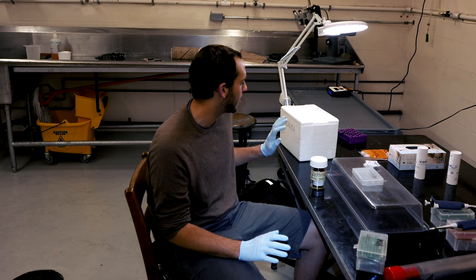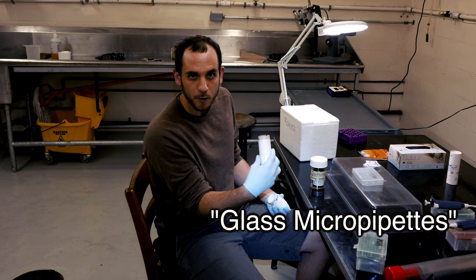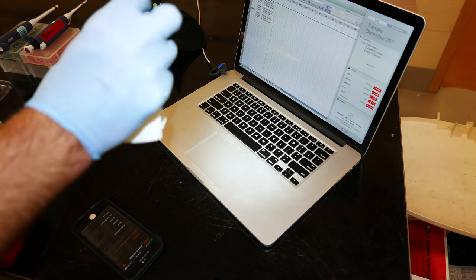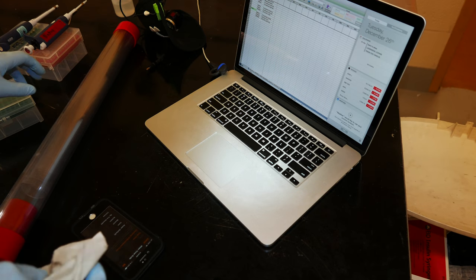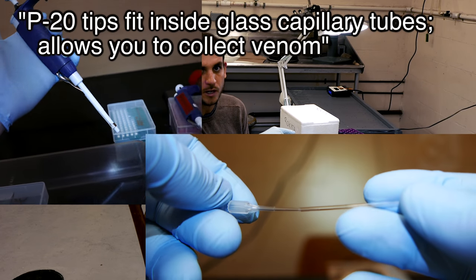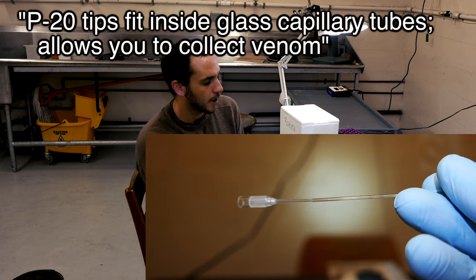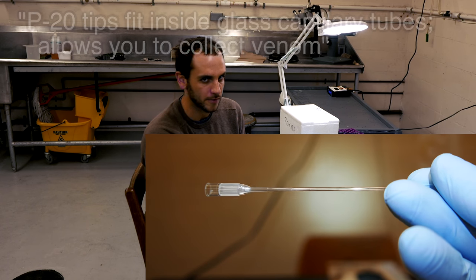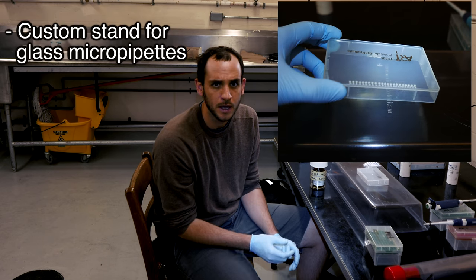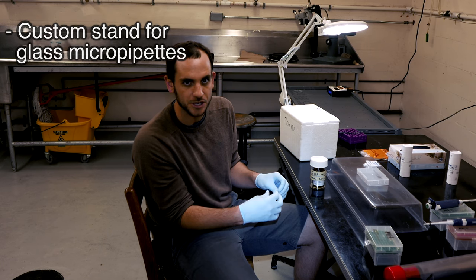Besides that, I have a bunch of tools around me: a base cooler where I'll be putting my samples, glass micropipettes, and a headlight — using a strong light helps you see the fangs actually going into the micropipette. I also have AC pipettes; the P20 pipette tips actually fit really well in the openings of the micropipettes, and that helps us get all of the venom out without having to touch it. The snake's mouth is very kinetic, there's a lot of motion, and you have to be able to make adjustments — it helps if you can keep as much stationary as possible.